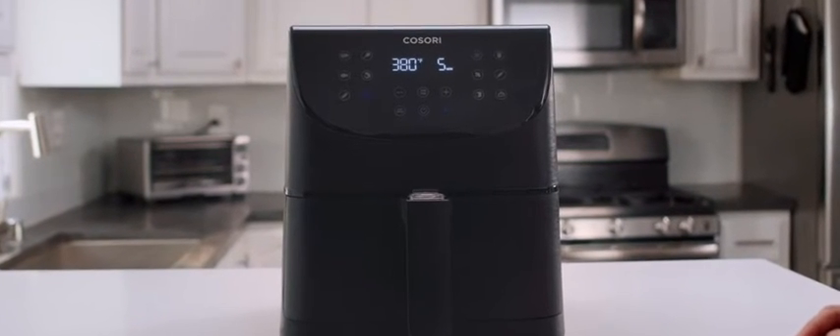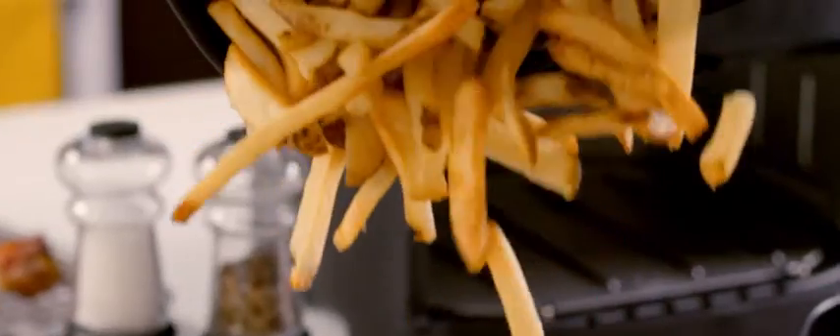Whether you picked up a Kasori air fryer to make perfect steak or healthier fries, here's a brief visual guide.